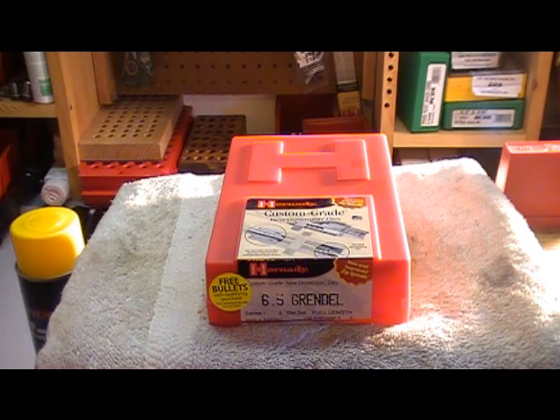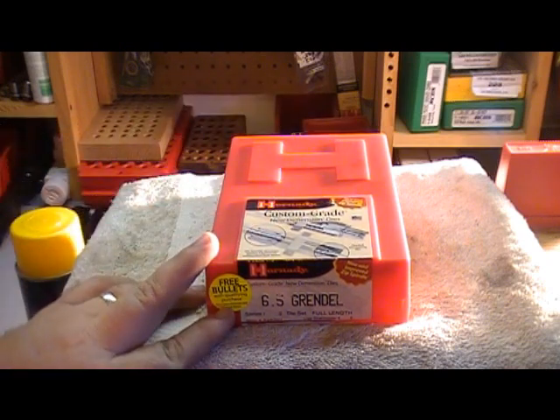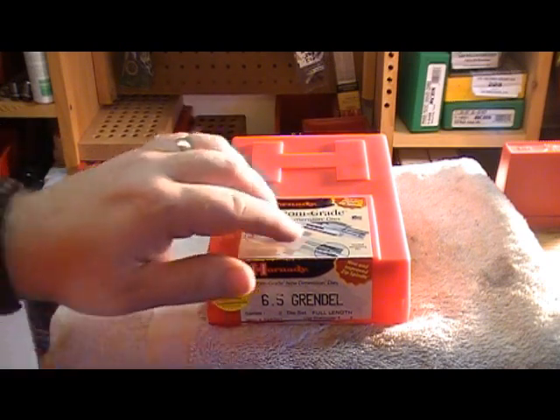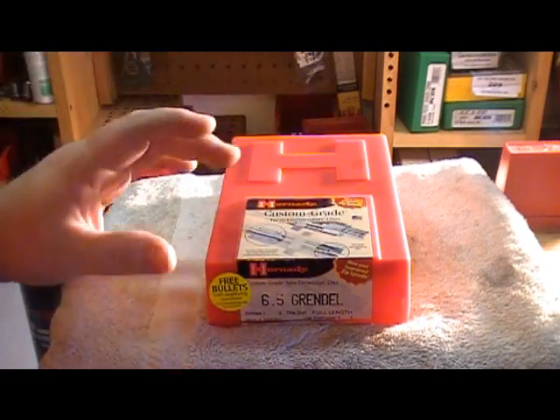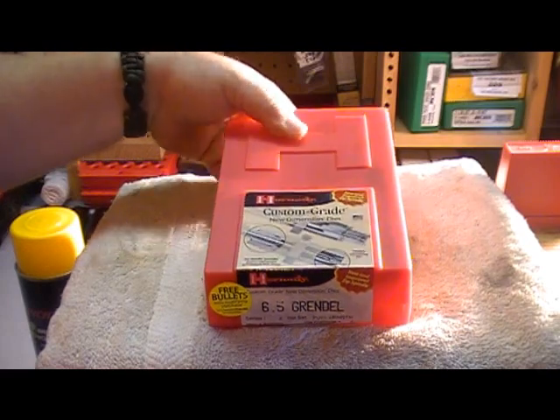As with all new dies, you need to clean the shipping oils off. It's a good rust preventative but not a very good lubricant. These Hornady dies come with a hundred free bullets with any Hornady new zip spindle custom grade new dimension dies. Very nice box.